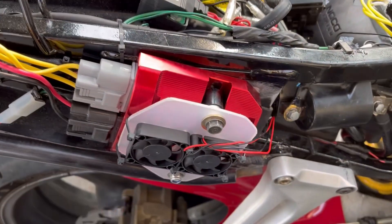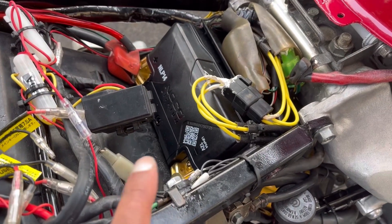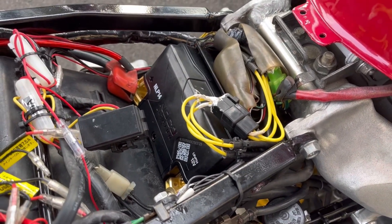I've linked all of these items in the description below, so if you use any of those links to make a purchase it'll make no difference to you but I will get a bit of a kickback — so thank you in advance.